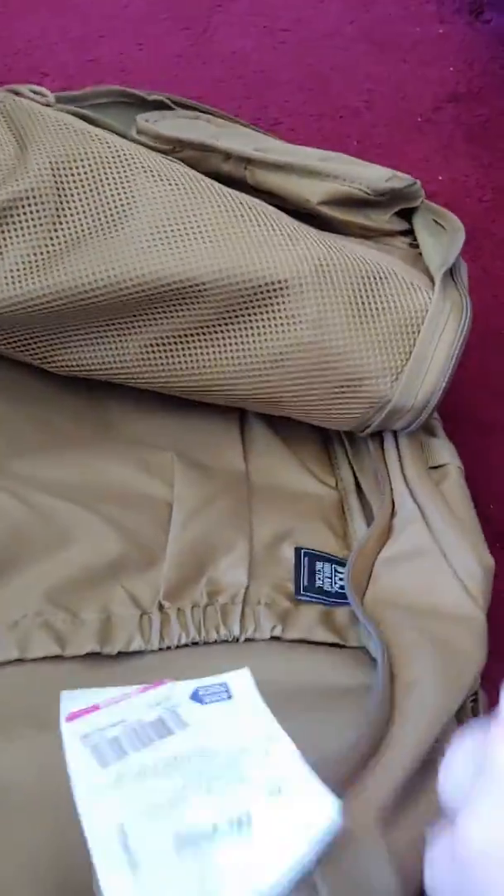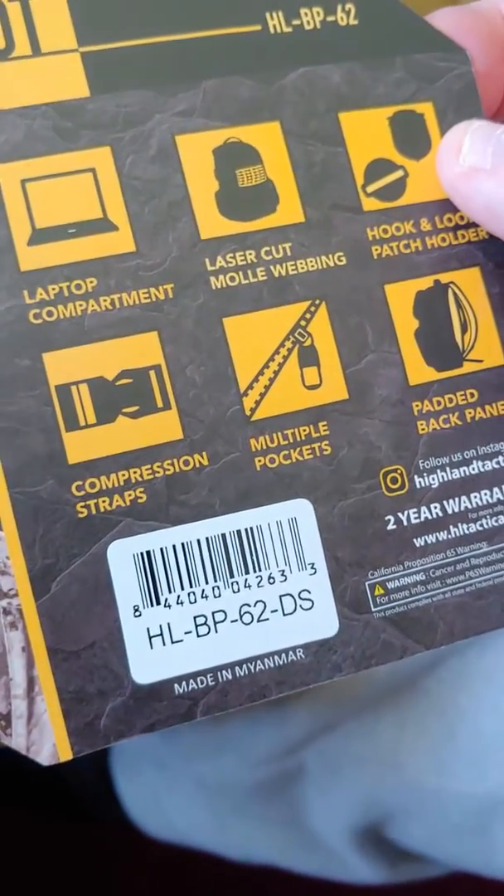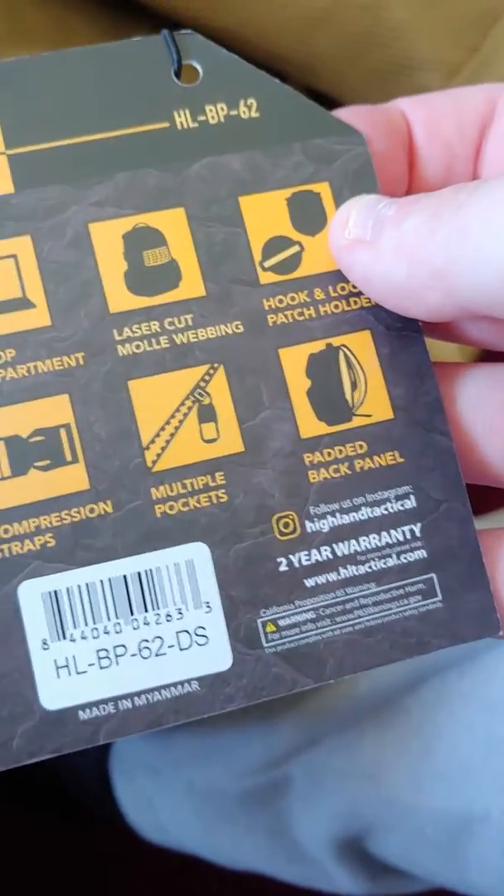Here's the tag. Here's the model number if you want it — it's HLBP62. It's got a tier warranty. I don't think it matters because I bought it at Ross, but I might register it anyway. Just a nice quality backpack.